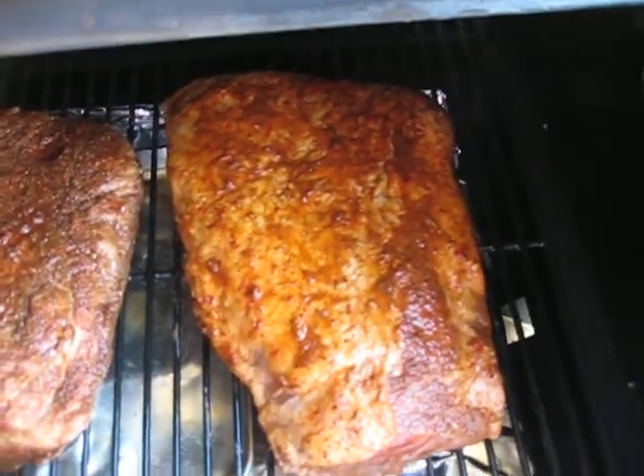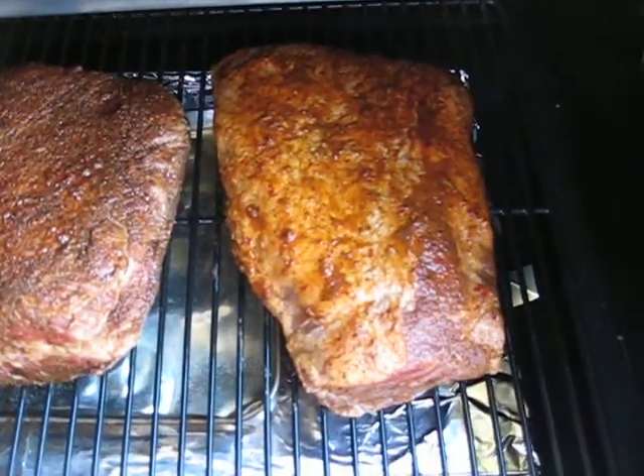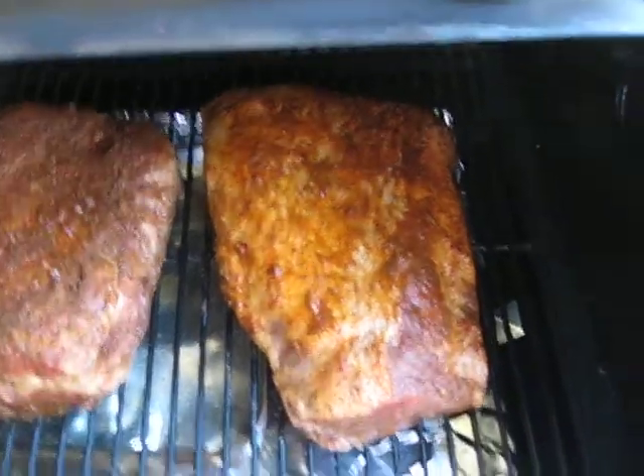That's a Fiesta brisket — it's like a little Mexican style brisket. It's got some cumin and allspice and cloves and guajillo chili marinade.